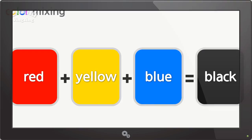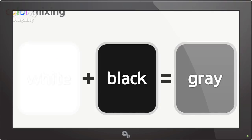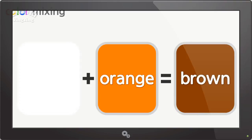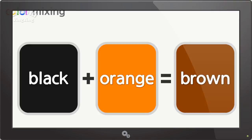Red and yellow make orange. Red and blue make black. Red and white make pink. White and black make gray. Black and orange make brown.